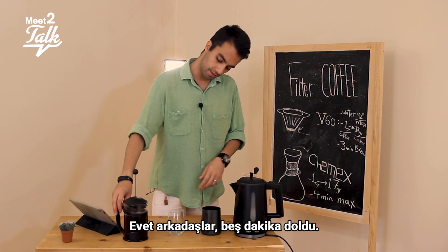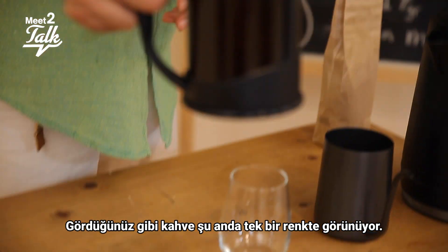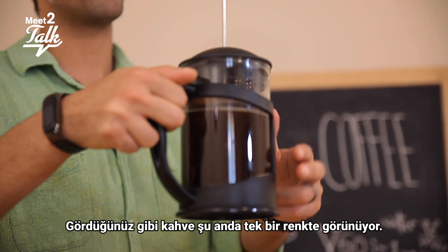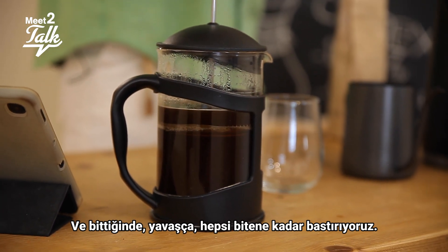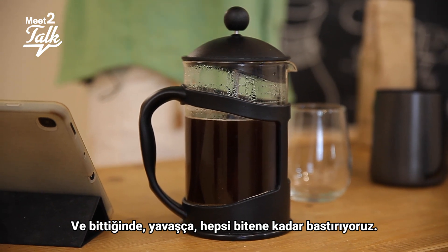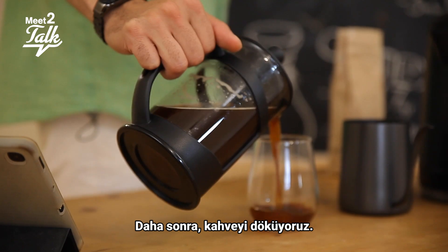Alright, the five minutes are over. As you can see, the coffee looks uniform — one color — and you can't see what's going on inside. When it's ready, everything must be done slowly: just press the plunger down gently until it hits the bottom, and then we pour the coffee.